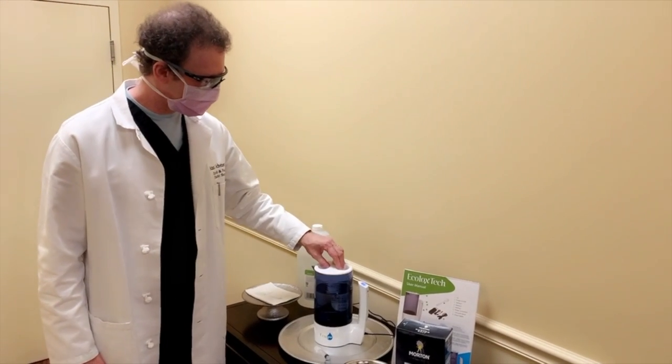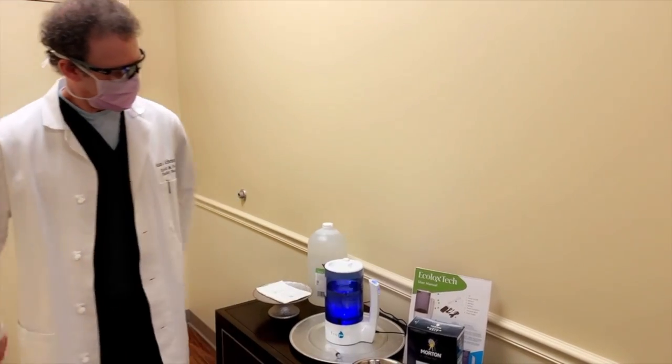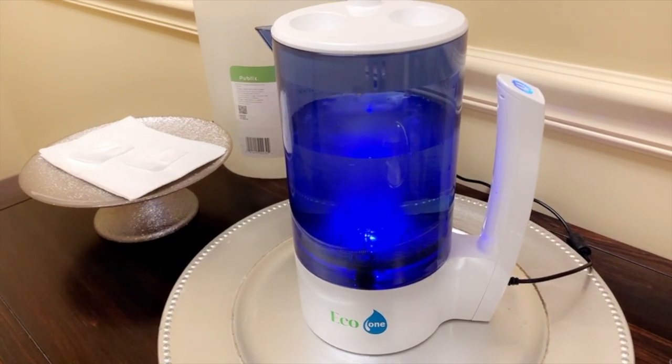Then we close up the solution and we apply electrical current to it. This will dissociate the hydrogen and oxygen from the water and combine it with the chloride in the salt to form hypochlorous acid.